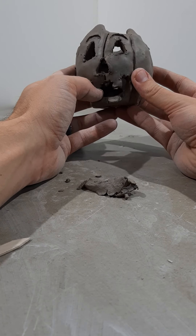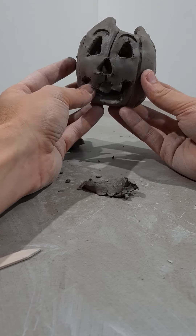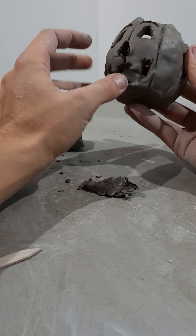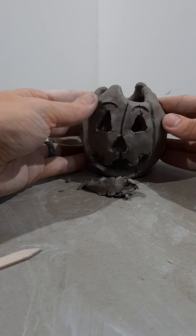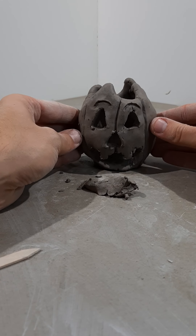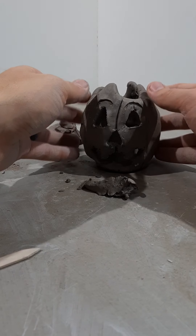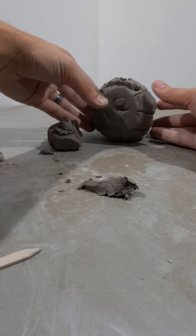Once you have your pumpkin shaped how you like and your face how you want, set it aside — but lay it on its back rather than upright, so the weight of the face doesn't push downward and flatten the mouth. Also set it down flat and give it five or six little taps on the surface to flatten out the bottom so it sits flat and doesn't rock.